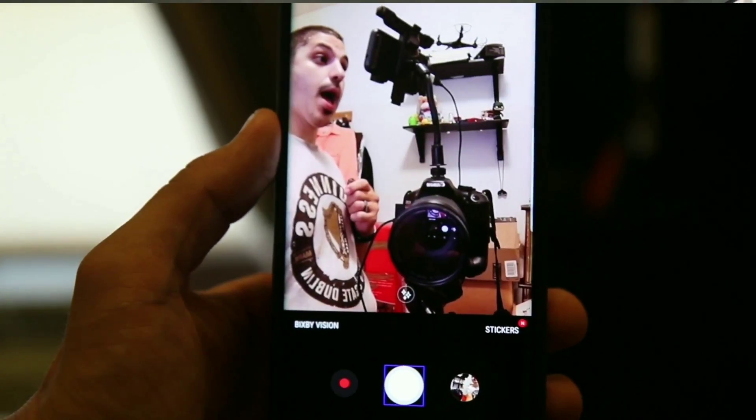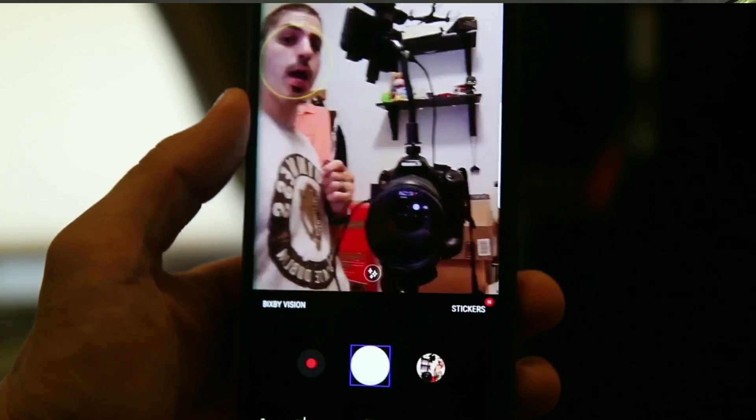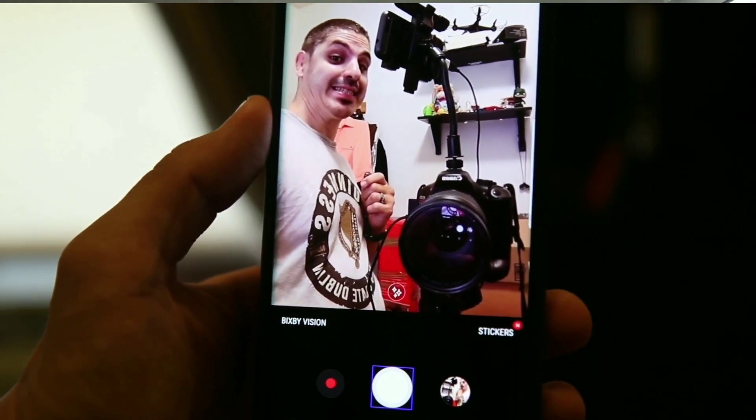Hi everyone, MMA Android guy here. For today's technique, I'm going to show you guys how you can get some Note 9 features on your Note 8 — and it also applies to other Android phones as well. Let's get this thing started.